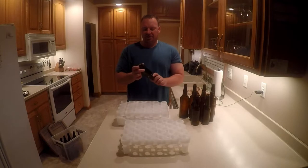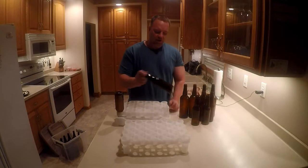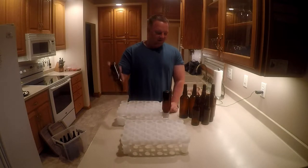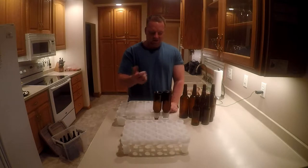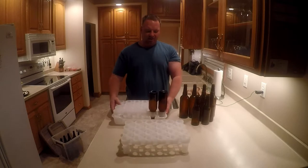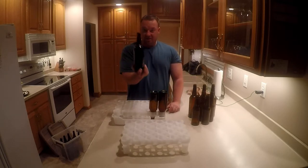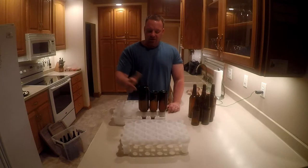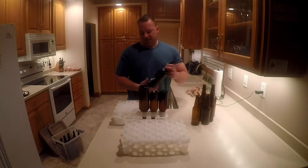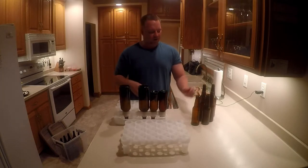I'm gonna show you how they work. These are some old homebrew bottles I picked up, so any standard bottle works. This is a nice part about it — they sit right in there. That's actually a taller bottle, so you can see the height difference, but it still works. This is a bomber bottle — still goes in there. They all fit in, relatively decent.